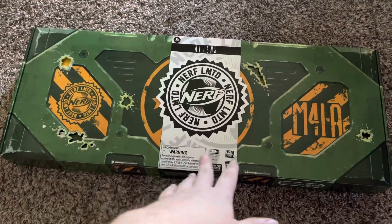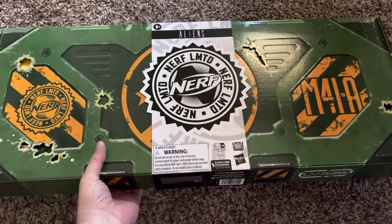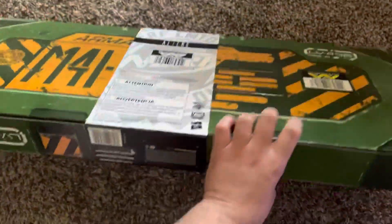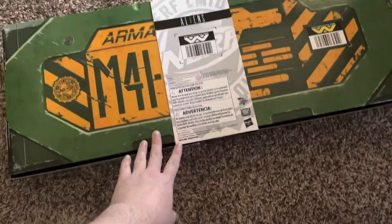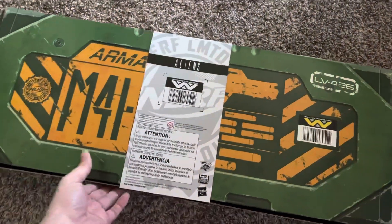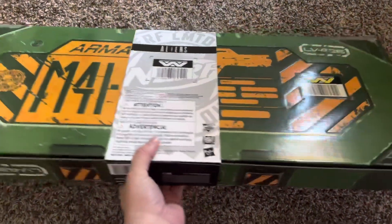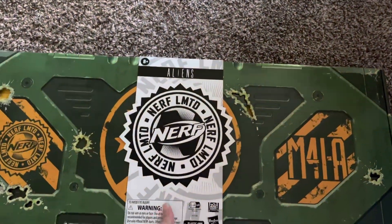Hey everyone, welcome to Miz Crew. Today we're doing a special unboxing — it's the Aliens M41A Pulse Rifle. This is a limited event kind of item. It was sold out when I pre-ordered it — well, obviously it wasn't sold out then. But I'm excited, this is very cool. Let me go ahead and break the seal.